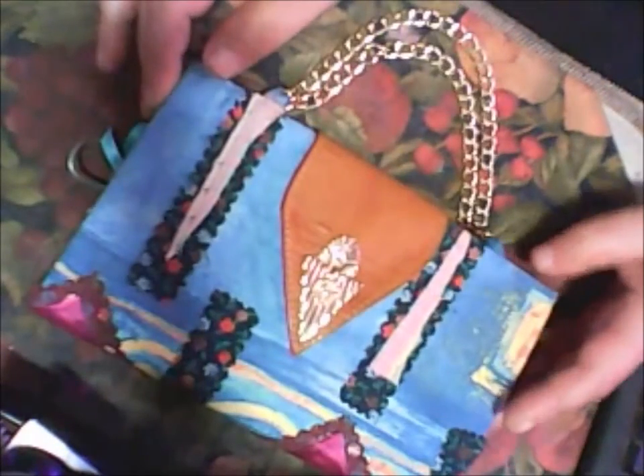Hello everyone. On my previous video you will see how I made some sort of case for my folio book, and on this video I showed you my cover case. I don't know how to call it, but it's ready. So this is how it looks — it's like a lady bag.